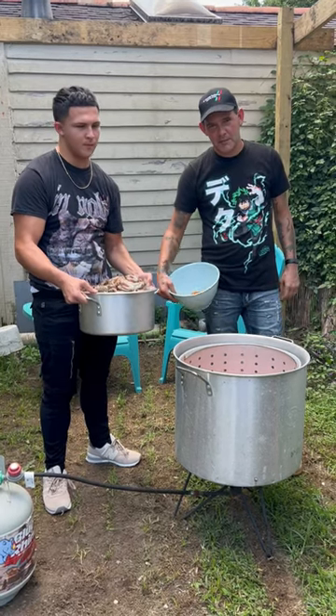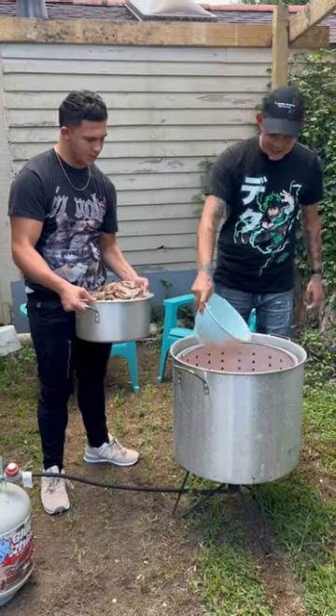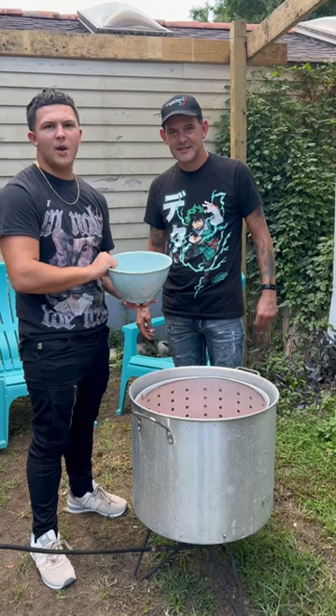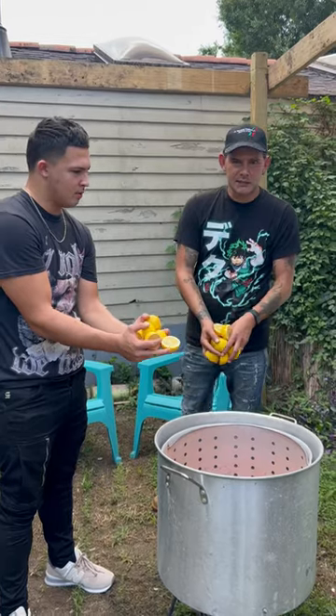Alright y'all, we bought the door shrimp boil, baby. Go up in there with your coffee for all season. Check it out, y'all — that's how much water I got up in there, about a half a bite. Hit it with my lemon pepper, baby. Go up in there, y'all, with the lemon.